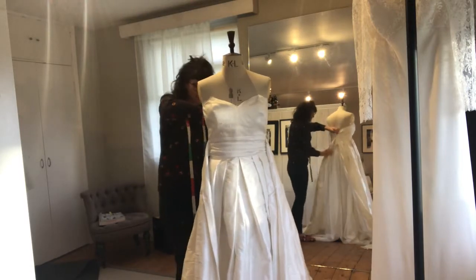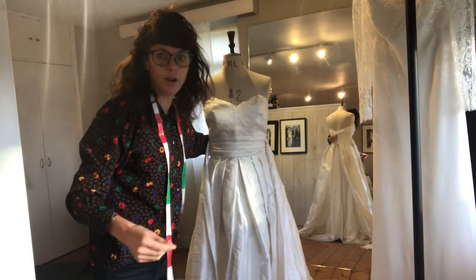So the next step is to sew the lining onto the main fabric.